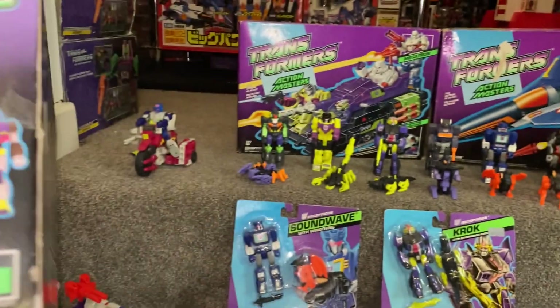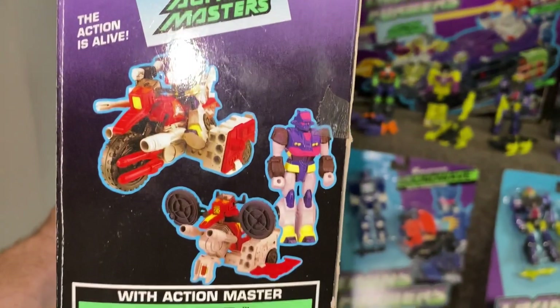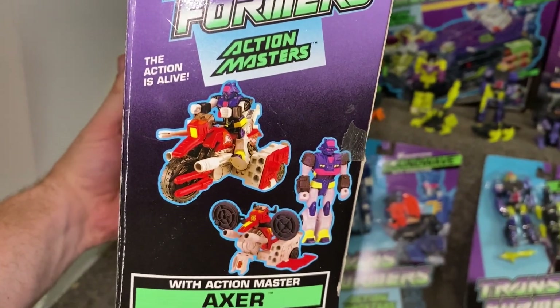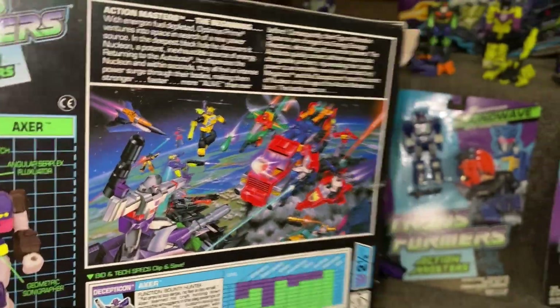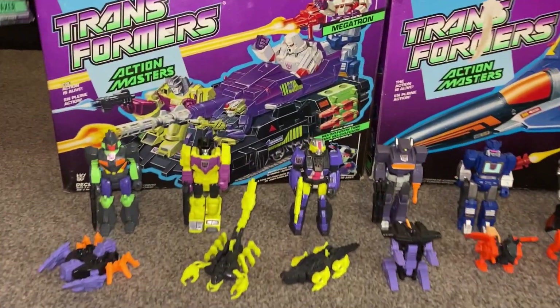I should have got this out and transformed it. If we look at the back, there's the two modes that they've got. With the vehicles, the mini vehicles transformed, and we've got a battle scene there that I'm going to show you in a second on one of the bigger boxes because it's much, much better to see.